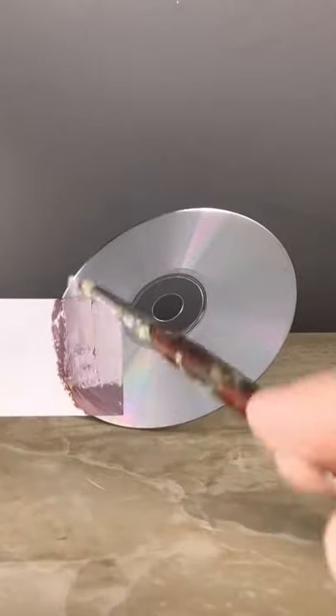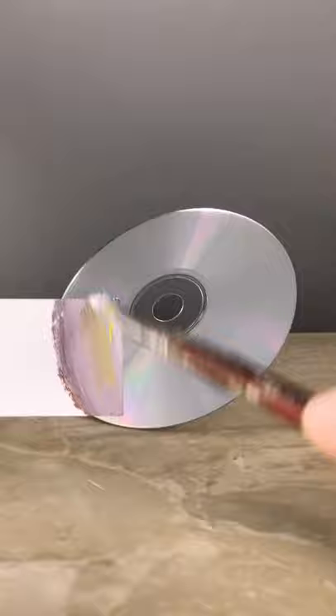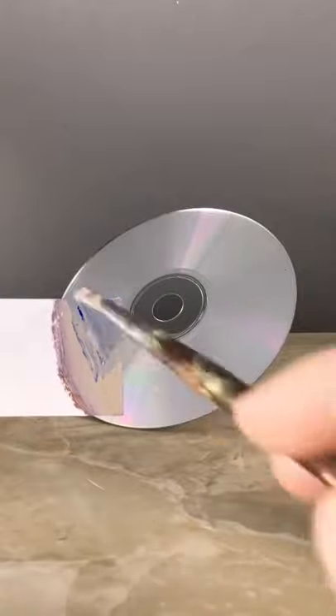So this is titanium white. It looks too purple so I'll add some yellow into there. And I think it needs more blue.